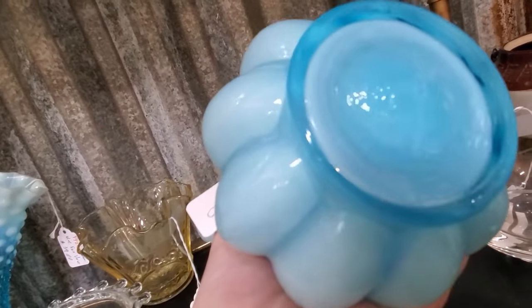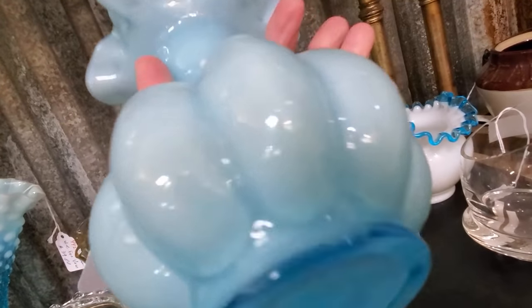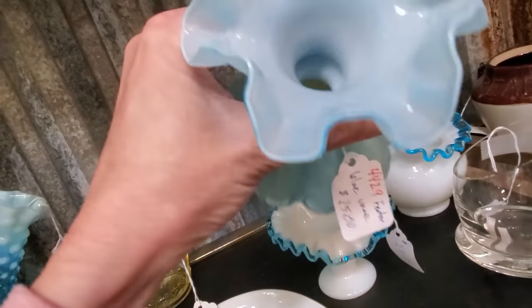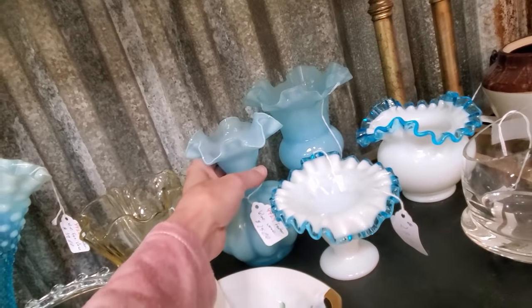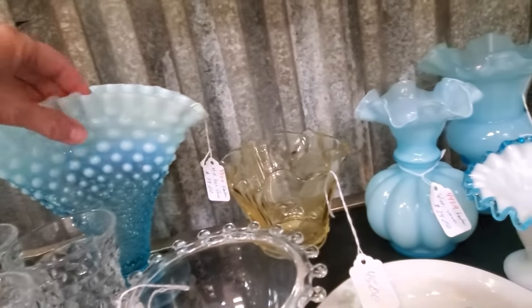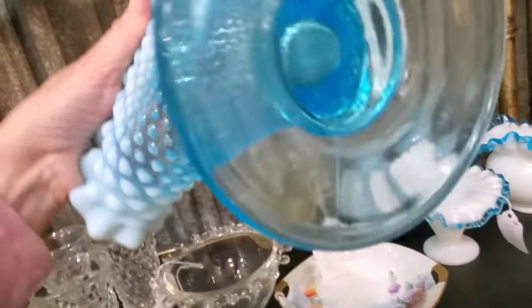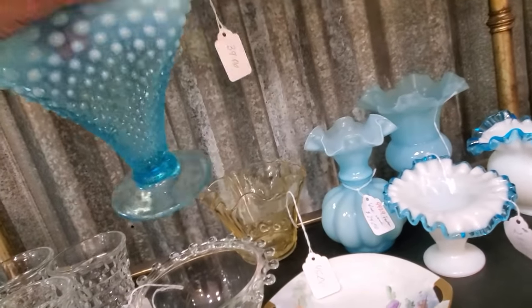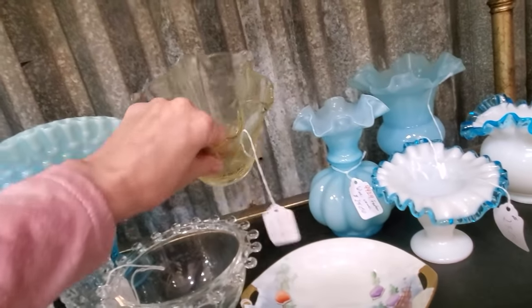This is also Fenton. It's a melon-shaped vase — the bulbous part there looks like a melon. It comes in lots of colors too, and these were cased. Here is your classic hobnail, but this is also a blue opalescent. This was made from 1939 to 1955.